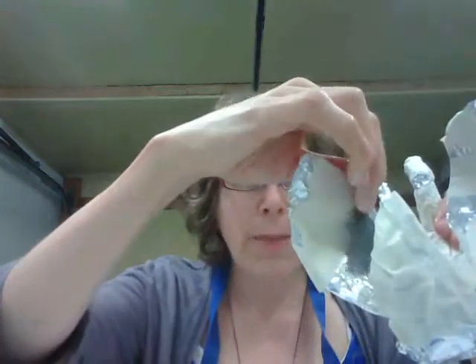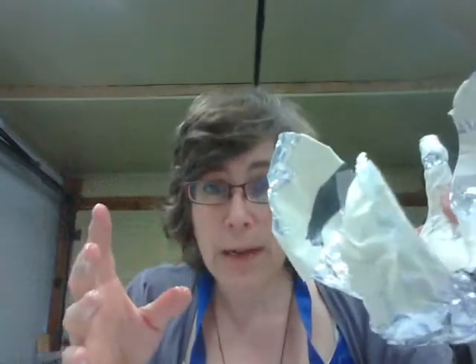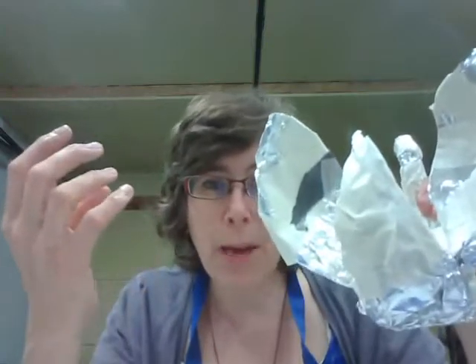Now I'm ready to paper mache my animal with two coats of paper. The first coat I'm going to use is plain old newspaper torn into strips. When I apply the paper mache, I take a strip and lightly dip it, then use my fingers to work the solution all through the newspaper. It should not be too drippy but also not dry — it should be evenly saturated. Then I lay the paper mache on top of my sculpture and give it a little squeeze.